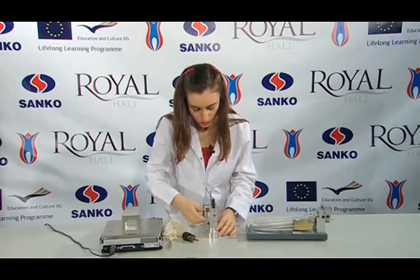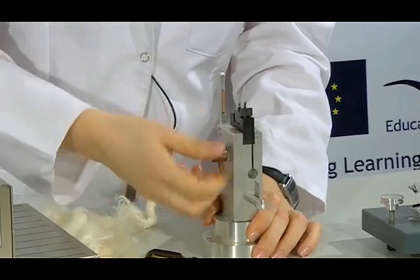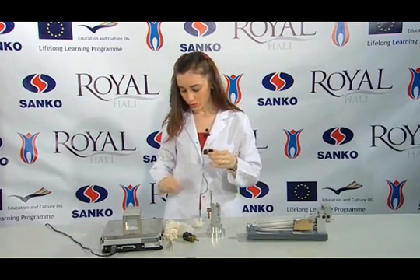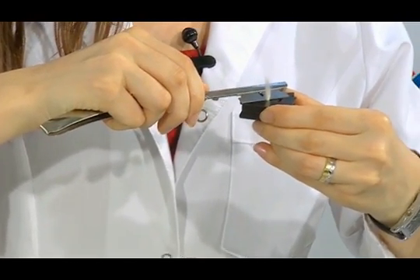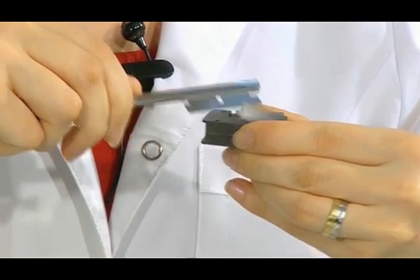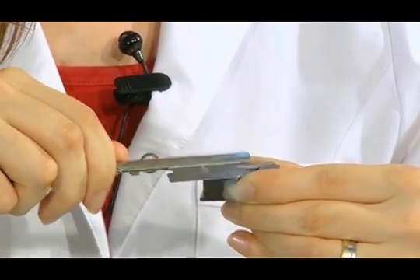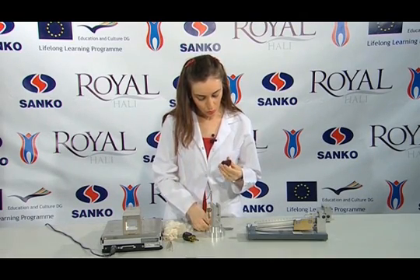Now we are raising the handle and we loosen this part. We are taking out the nippers slowly. By the help of a special knife or razor blade, we hold it so that it can be cut from the zero point.